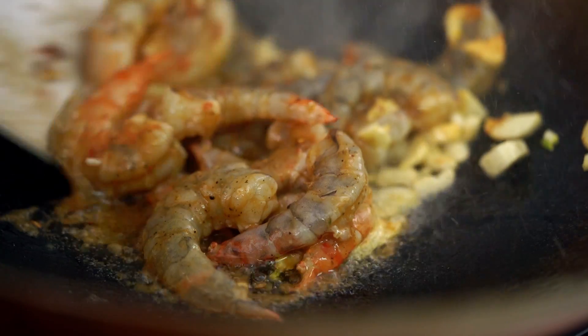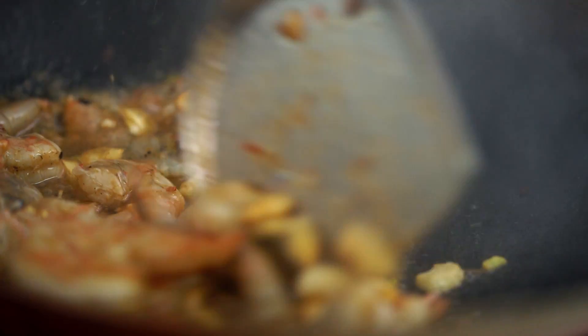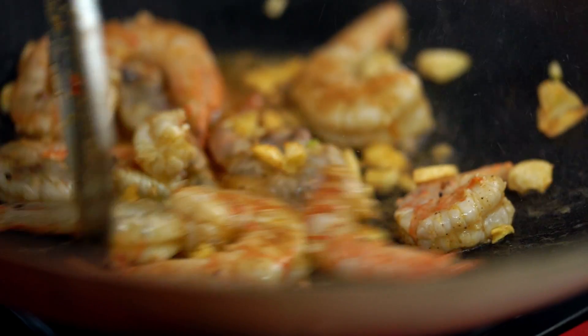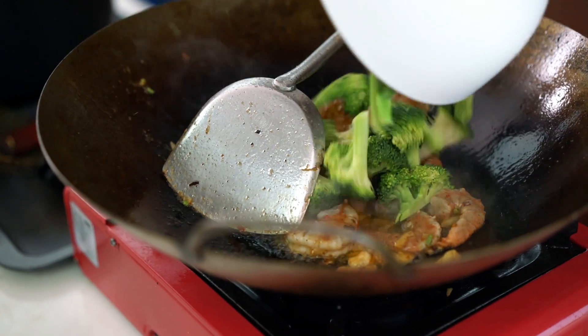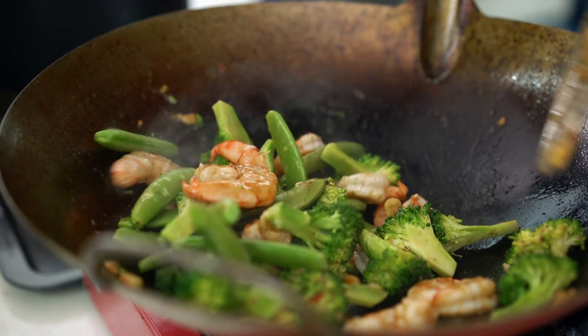Oh, let it sizzle! I like the big prawn — it smells good already. Don't need to stir fry too long, this one cooks quick and easy. Don't have to use a wok; a fry pan is okay too. Add the broccoli and snow peas, get them in the mix. Add a little bit of water to steam the broccoli.